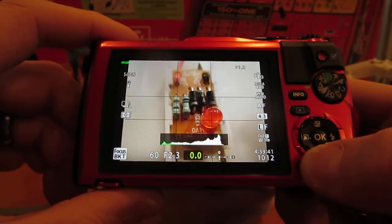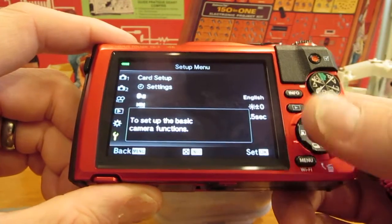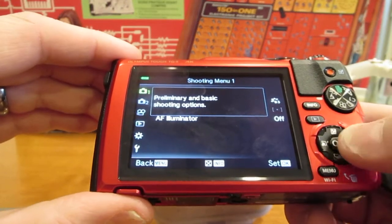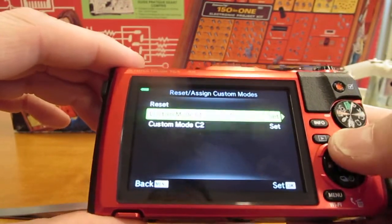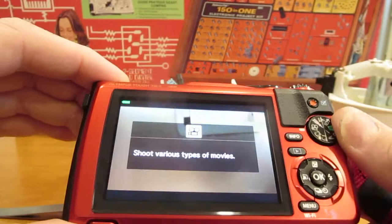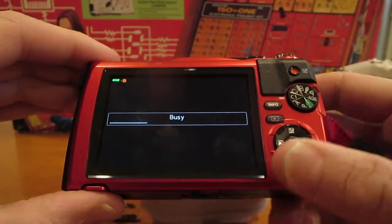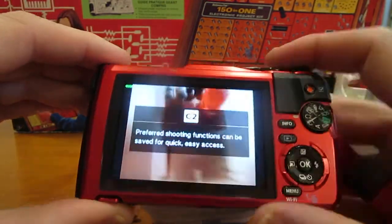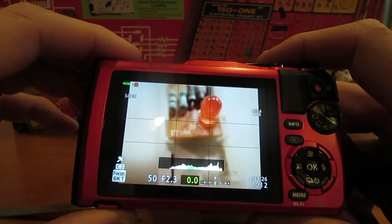One thing you can do is go into the menu. Once you have the LED turned on and your other settings the way you want them, go up to preliminary and basic shooting options. The first option is reset/assign custom modes, and you can assign these settings to custom one and custom two — C1 and C2 on this mode selector dial. I've done that already. C1 for me is focus stacking, which produces two images, and C2 is focus bracketing, which produces ten images.